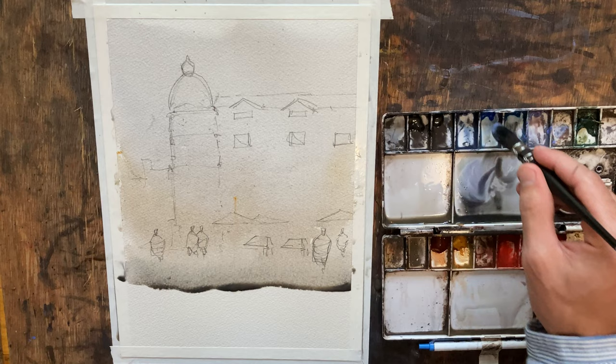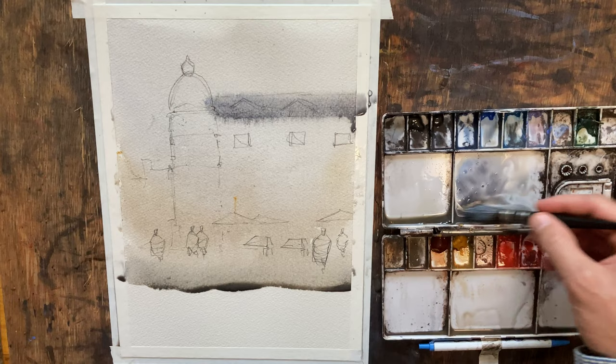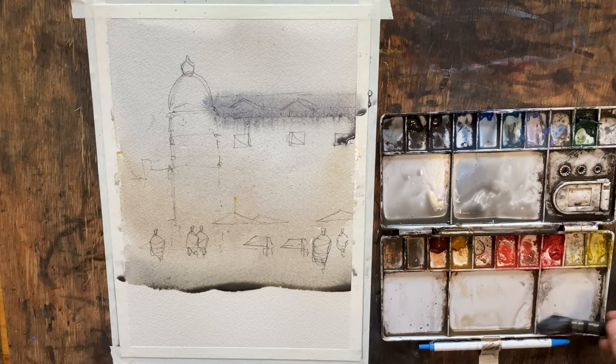I'm going to pull lavender, cobalt, a little gray — and just go right along the top there. Looks pretty good. I may come back and do that again because I think it's going to pull down from the sky a little bit too much, and I want that roof to be a little higher in value. So we'll let that dry just a little bit and we'll come back and take a look at it.